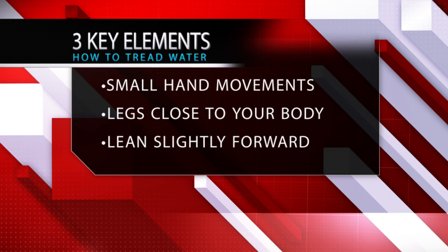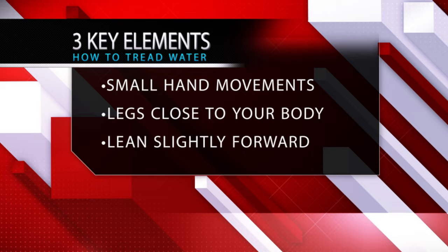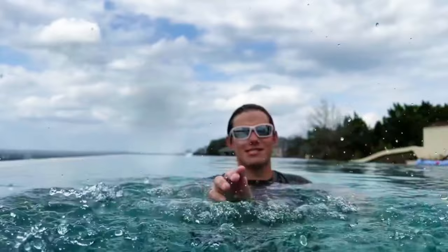So remember, when treading water the three key elements are: small hand movements redirecting water downwards, legs close to your body as you kick the water with the inside of your shins, and lean slightly forward. Thanks for watching. If you appreciate the video, splash that like button, subscribe to the channel, and follow us on our other social media channels for more content throughout the week.